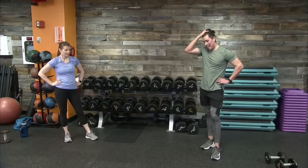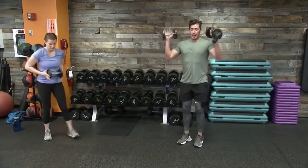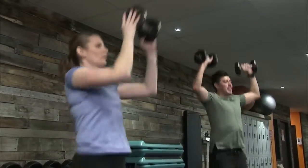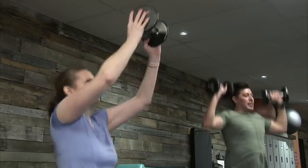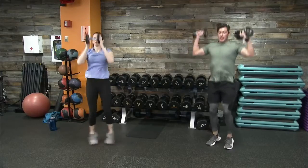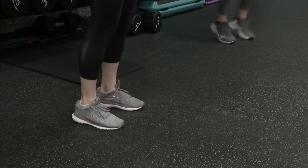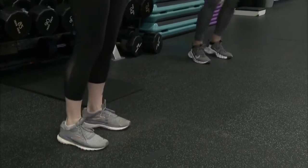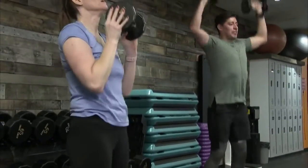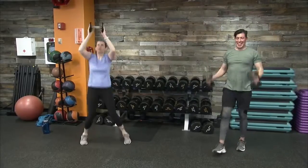This is a fan favorite — grabbing one or two bells. We are up in three, two, one. Find a tempo that works for you. Sergeant Barry is showing a great modified version with one dumbbell. Nice deep breaths as you exhale and push up. Out in three, two, one — and recover here.